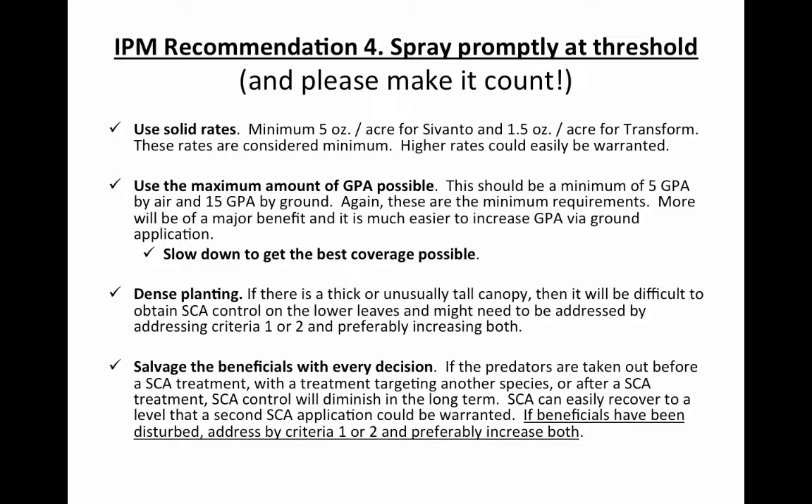The reason we recommend those rates is to ensure good control up here on the high plains. Coverage is a key factor with these particular products. When using a ground rig, we recommend 15 gallons to the acre. If going by air, get with your air applicator and make sure it's put out at five gallons to the acre, because applications at lower rates don't provide good control.